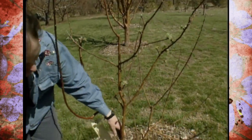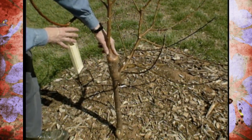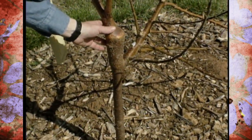Take a look at this dwarf apple tree — there are some interesting things going on here. This has an interstem graft, and if you've ever ordered a fully dwarfed tree from a nursery, you might not notice it when the tree is really young, but it actually has three points where grafting has occurred.